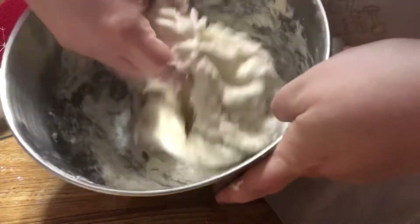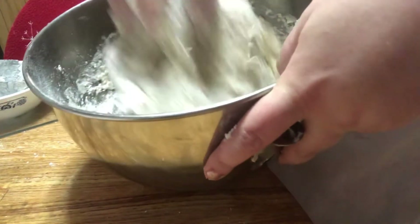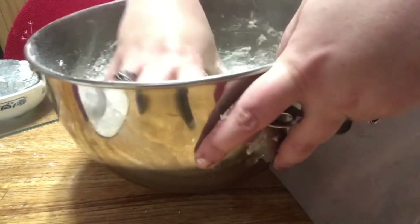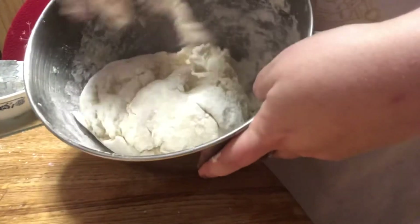This is what we want right here — still a bit sticky but much less than before. This is what you want.